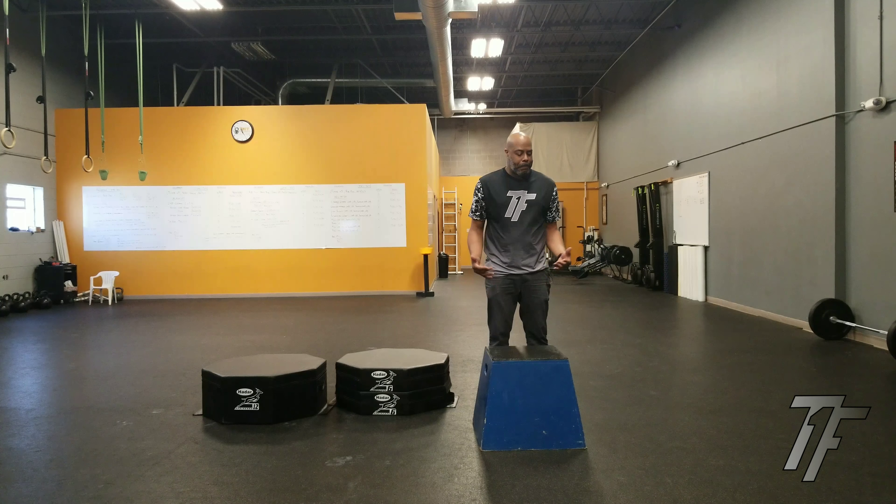Comfort correlates to confidence. I've had a number of clients who would not have felt very comfortable jumping onto a 24 inch plyo box if it were made out of wood or metal. They have no problems landing on this box. It's really easy to set up — they've got the velcro on the sides. It's light and it's portable.